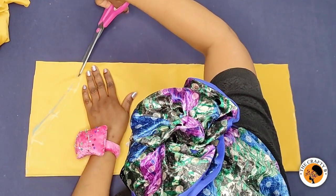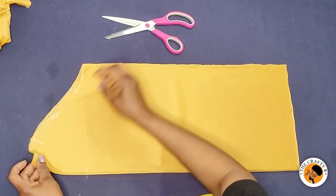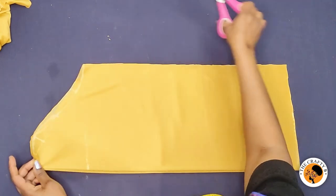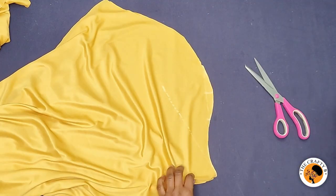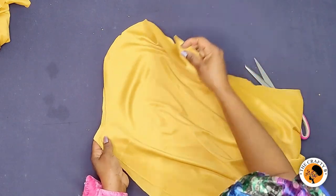I'm now cutting the back armhole. I'll notch the center, open it up, and cut the front armhole. The front armhole is deeper than the back armhole.